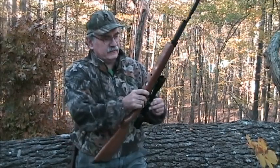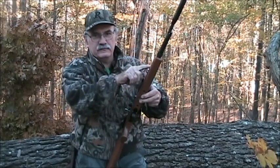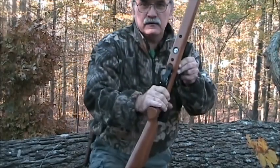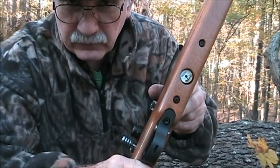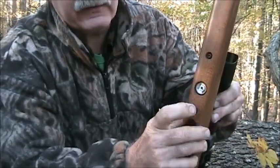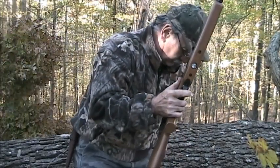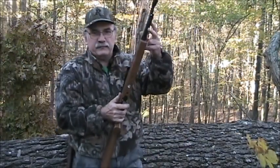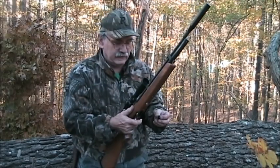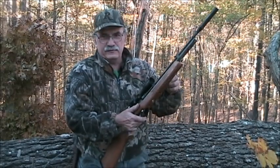Now this one here, as I said, is a pre-charge pneumatic. The air is actually stored here in this cylinder and there's a gauge at the bottom that tells you how much pressure that the cylinder has in it and you want to stay in the green there. You'll need a pump to be able to pump this back up, or a loaded cylinder full of air like a scuba tank or something like that, to be able to recharge the gun. Each charge I get about 30 to 40 shots.